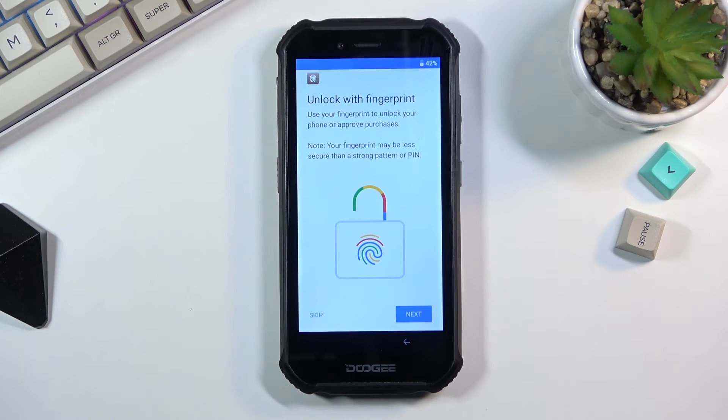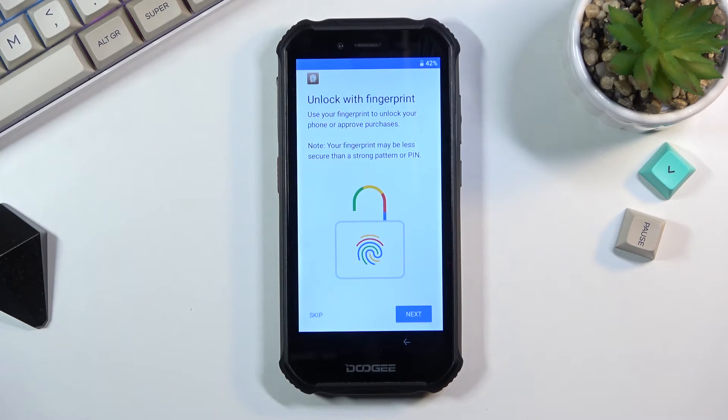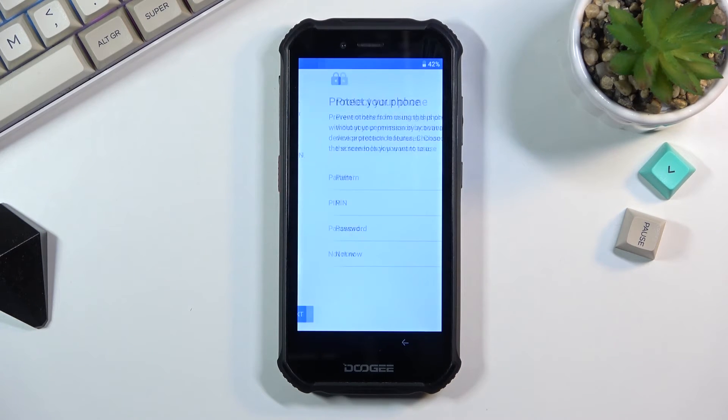I'll deselect the spying option and select Accept, which takes me to the next page to set up a fingerprint. If you choose to set up a fingerprint it will first tell you that you need to also set up another unlock method — pin, pattern, or password — because you cannot have just a fingerprint. If something happens to your finger and it becomes unreadable, you would lose access to your device. You can also skip the fingerprint entirely, which then just gives you the option for pin, pattern, or password.